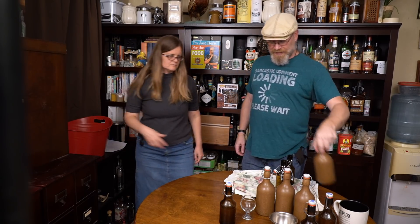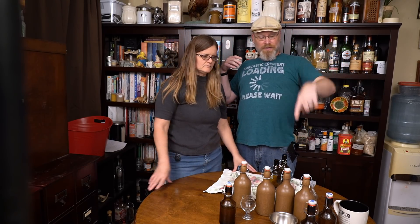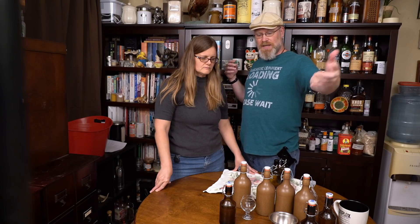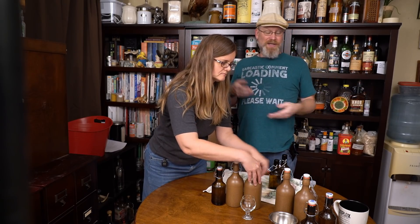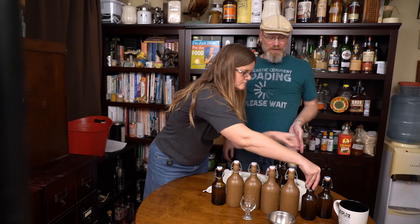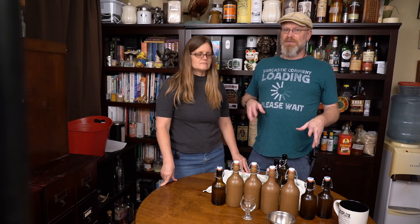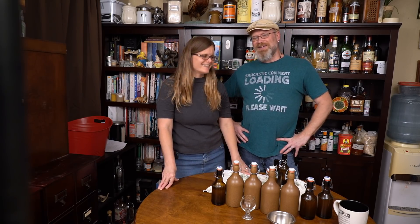We got four 16-ounce bottles and two 12-ounce and one a little bit less. Since there's 128 ounces in a gallon, that's about 94 to 96 ounces of 128 used. Considering you've got to leave some headspace when you're making it, I probably didn't have 128 ounces to begin with — that's a pretty decent yield. If you really like this style, make three gallons or five gallons. That's what I usually do with beer when I really like a recipe — test it as a gallon, then make five, then you've got 50 bottles. Like our sweet red wine — we just make five gallons at a time.